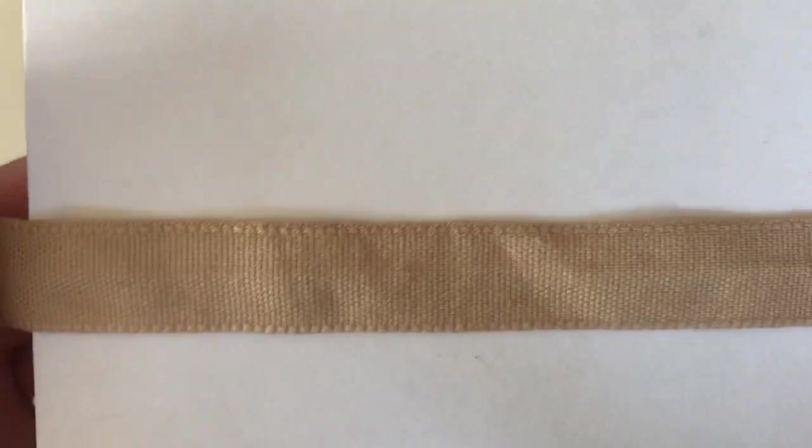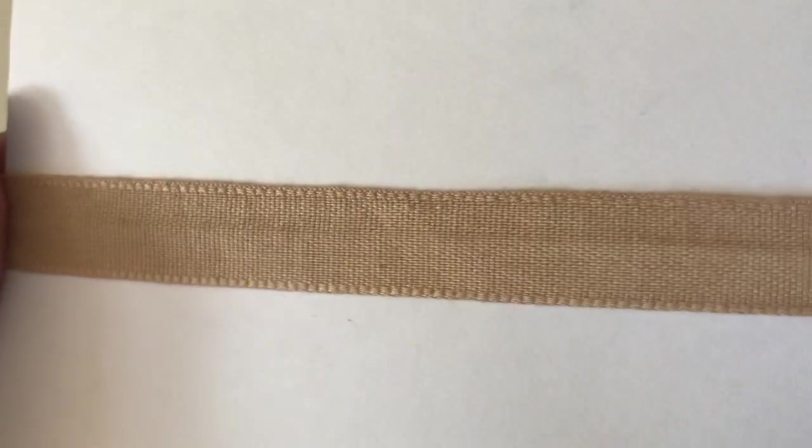Cotton tape is used for adding onto seams to reinforce them — so if you were making a shirt and you wanted to reinforce part of the seams, this is what you would use. Although it looks similar to seam binding, it's a different fiber.